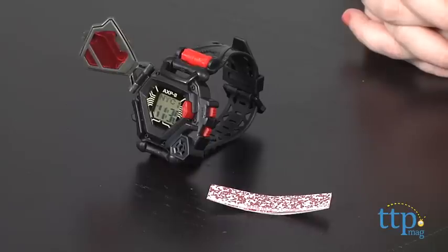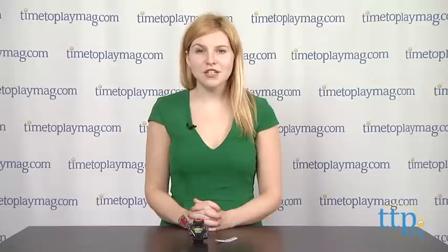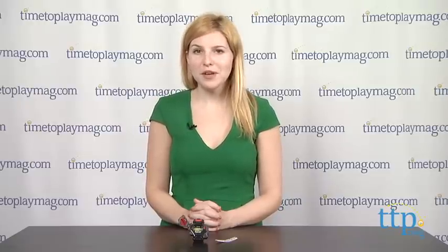Overall, we think this is a great watch for kids and we like that there is functionality to it in addition to its spy features that make it well-suited as a little spy device. The Spy Gear Field Agent Spy Watch is for ages 6 and up from Spin Master. For more information on this and other spy gear, head over to our website at time2playmag.com, your number one source for all things play.